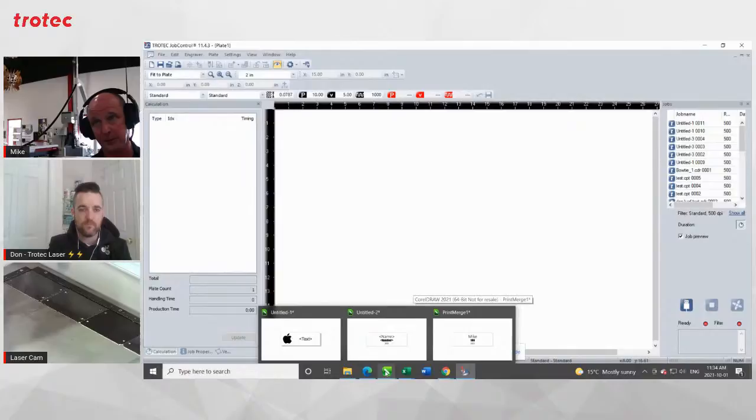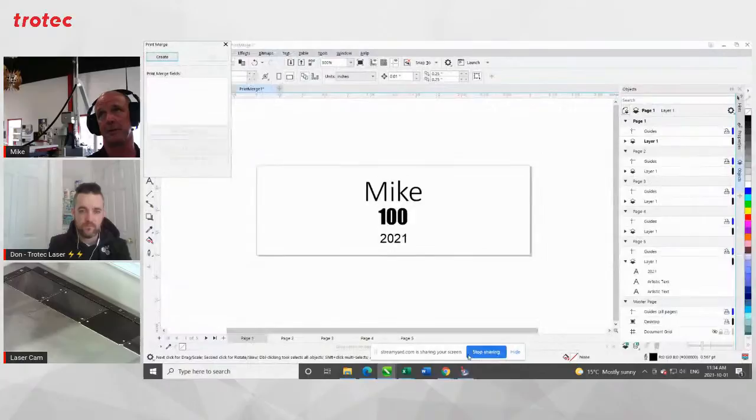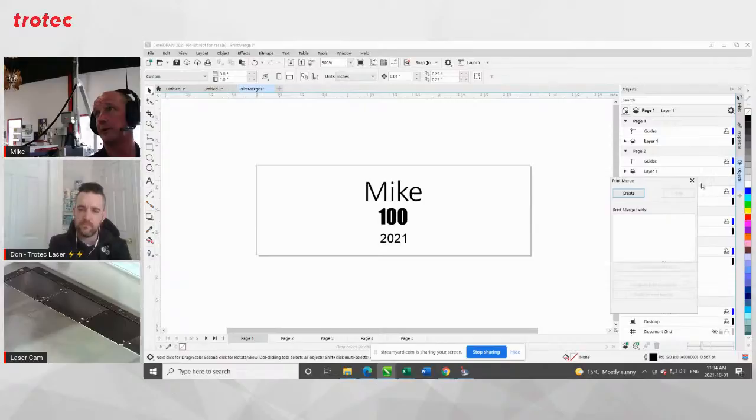Now if you were going to send that over to Ruby, you'd need to go an extra step. Just stepping back — if you were going to link that print merge to an Excel database — not an Excel database, but a spreadsheet — if you go back into the merge field and edit the text, Mike is first and 100 is second. You can import the data as opposed to typing it directly in. If you go back in and edit the text, you can see Mike is first, Lev is second, Don, Sally.